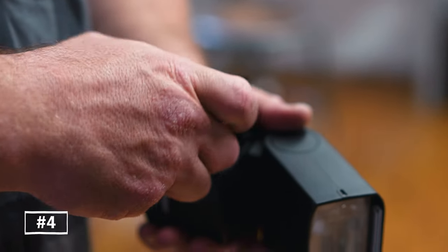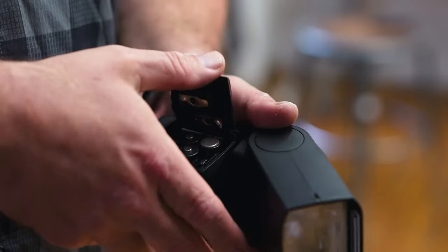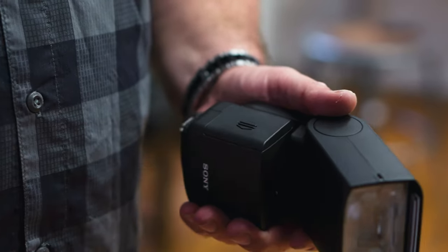Tip number four: rechargeable batteries will usually allow your speedlight to recycle faster. Plus, you won't have to keep buying new batteries, throwing them away, buying new ones, throwing them away. You can keep a charger with you, and if you have a set of batteries, always keep one charging and always be ready.